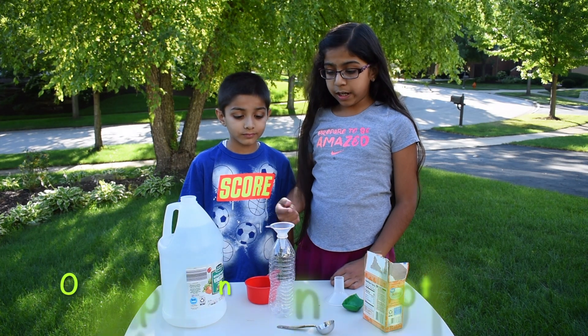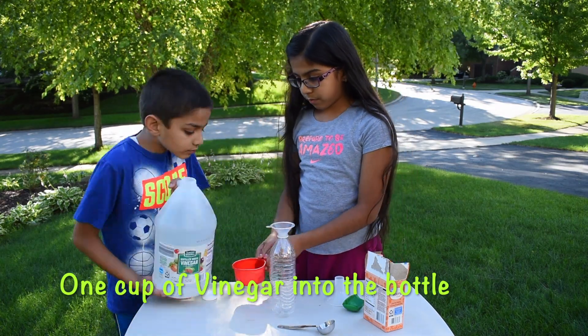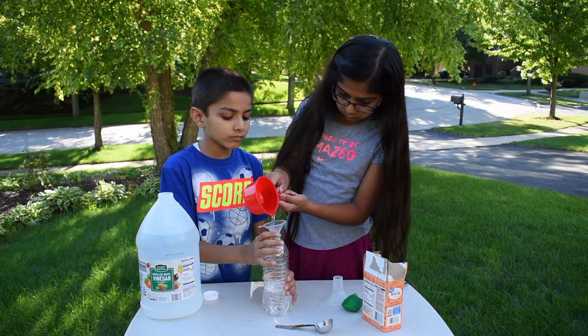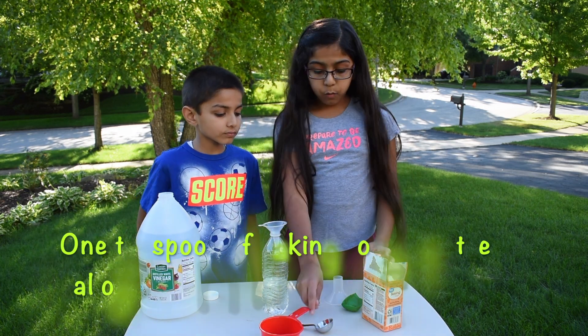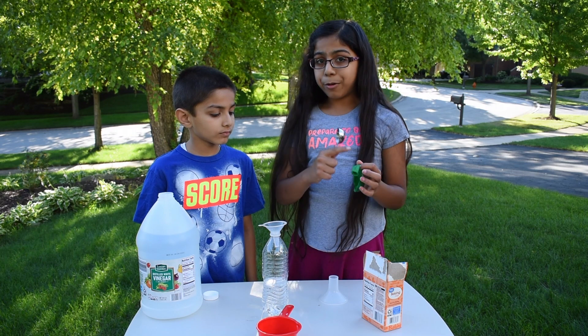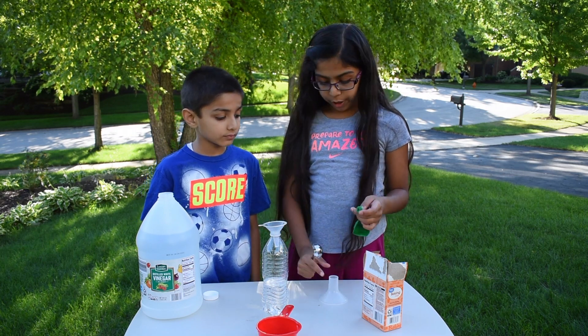Add one cup of vinegar into the bottle. Now add one teaspoon of baking soda into the balloon. Then put the balloon on top of the bottle.